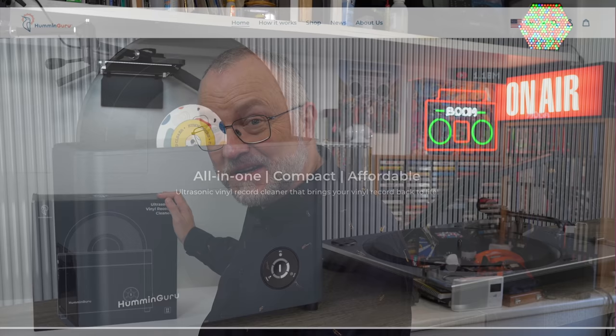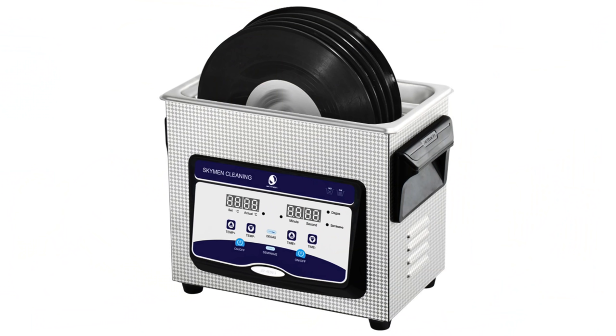Today I'm taking a look at the Humminguru Ultrasonic Vinyl Record Cleaner. This was a Kickstarter that I backed approximately a year ago. It's just arrived and I've always wanted to try out one of these ultrasonic cleaning devices for records to see whether or not they really work. The idea is that the record goes inside the machine, sits in a bath of water, the water is vibrated with ultrasonic frequencies — that's supposed to get the gunk out of the groove of your record. Whether or not that works, we'll find out.